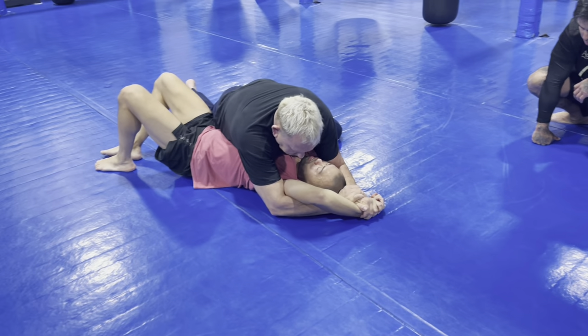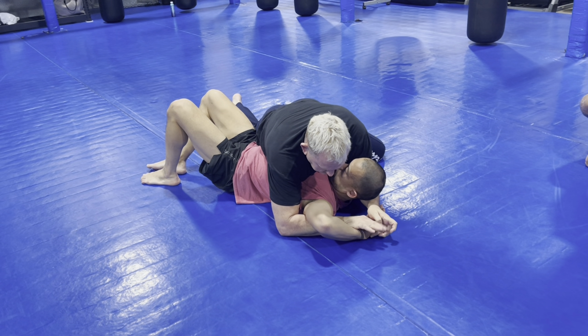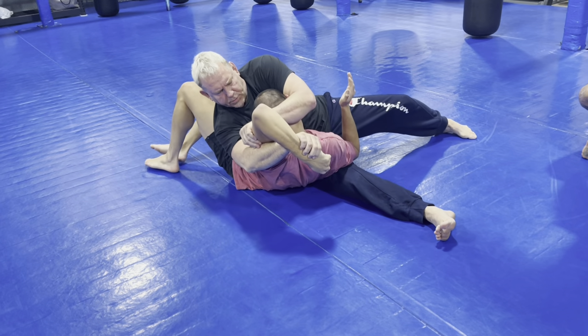Now if he lifts his head for you — some people lift their head for you — then this hand comes here. Half wrist. Hand comes here. I switch my legs and then lay back and I straighten it out.